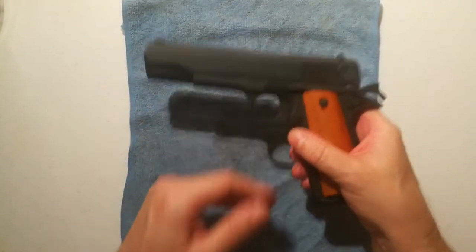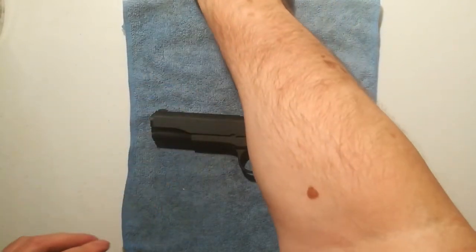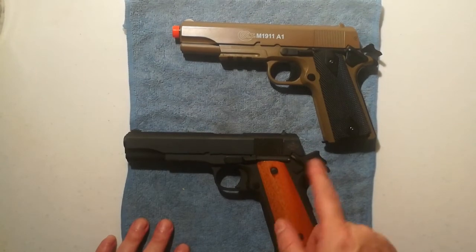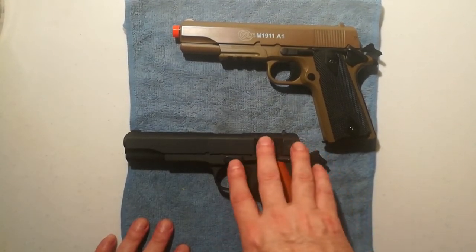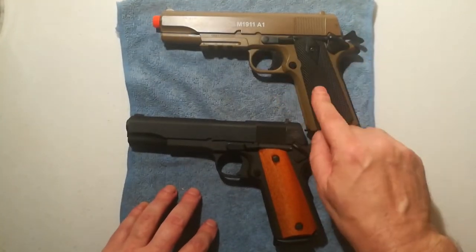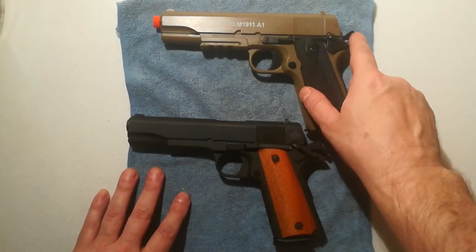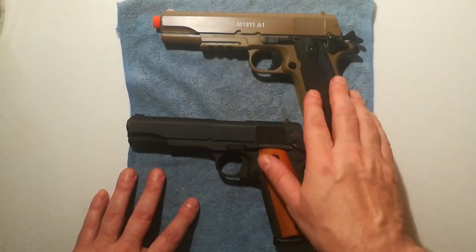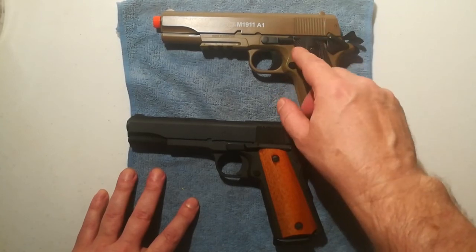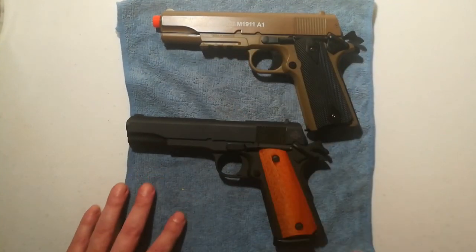Those are the differences between the real 1911 and the Airsoft. If both were loaded, you would have them cocked and locked — that's what they call it: cocked and locked. Just like in the Army, or police officers, or anybody you know that carries a 1911 — I promise you they're carrying it cocked and locked all the time. Don't worry about the spring — nothing's going to happen to it. You can carry it just like this, pull it out, and flip off the safety only when you're facing towards the target. When you're done shooting, put the safety back on. I hope you enjoyed the video.